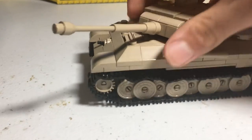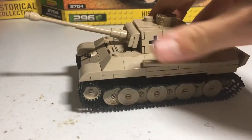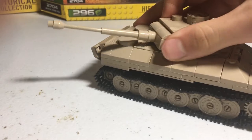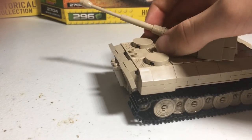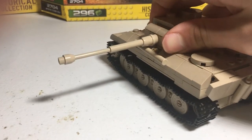The cannon can rotate, it just sometimes does break off and I'm not sure what's up with that. I'm pretty sure it can go all around — hopefully without breaking. Alright, let's go back to the front.